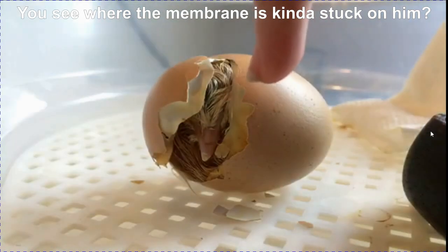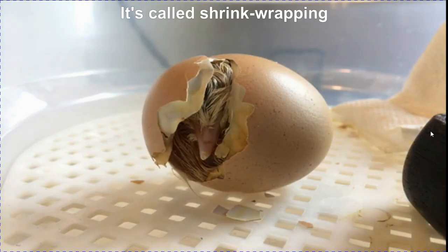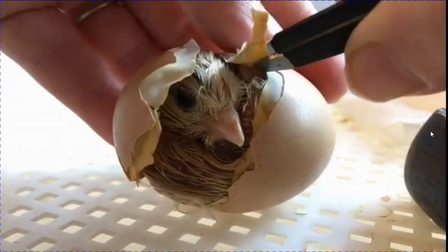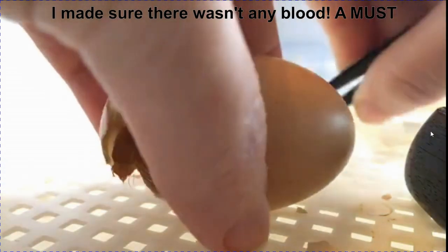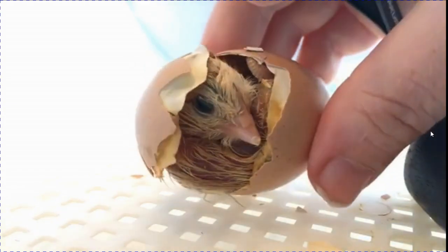You see where the membrane's kind of stuck on? It's called shrink-wrapping. As careful as possible. So, there's the baby — you should be able to do the rest.